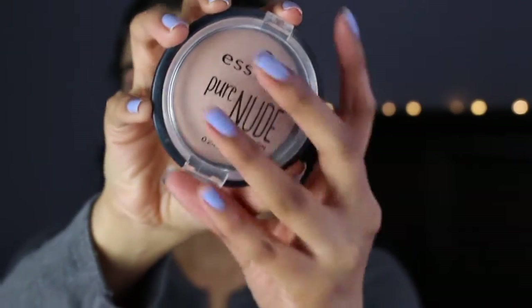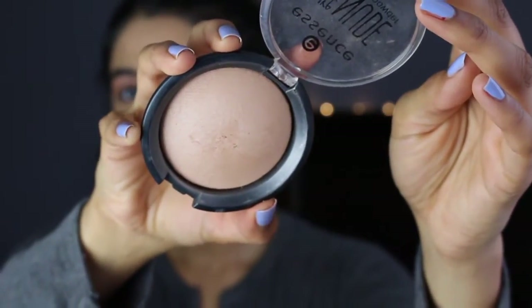To set my entire face, I'm just going to take my MAC Prep and Prime and spray it all over my face, then take my Beauty Blender to meld everything together for a much more natural and seamless finish. I forgot to put on my highlights, so I'm going to do that right now — I'll take my Essence Pure Nude highlight and apply it on the high points of my cheeks, basically wherever I applied that liquid highlight earlier in the video.